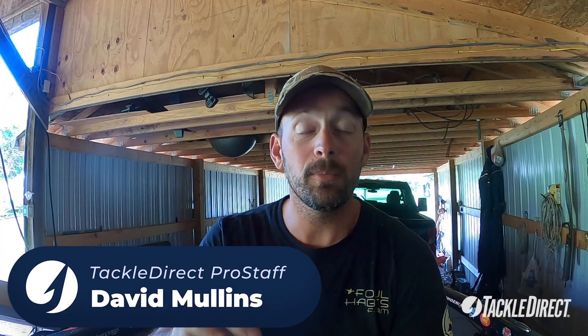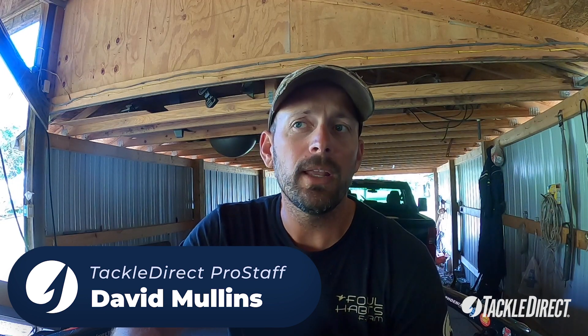Hey, Batchmaster Elite Series and TackleDirect Pro David Mullins. It's getting around that time where our waters down south are in the 70s, and what's happening now is the bass didn't spawn, and it's time for the shad spawn — can be one of the greatest times of the year to catch a lot of bass.